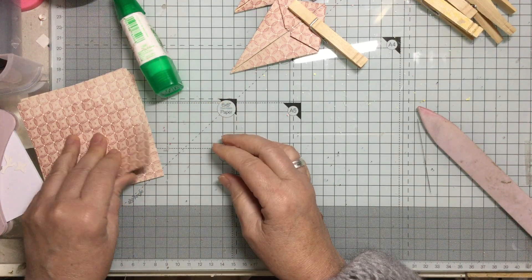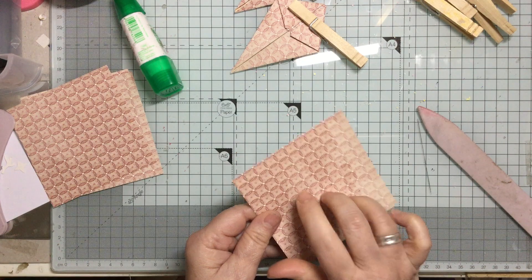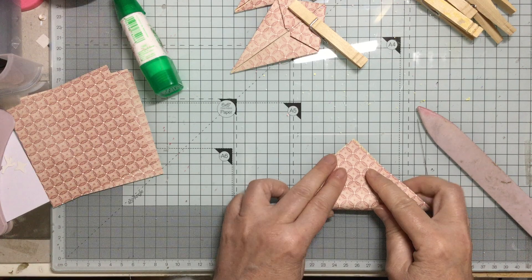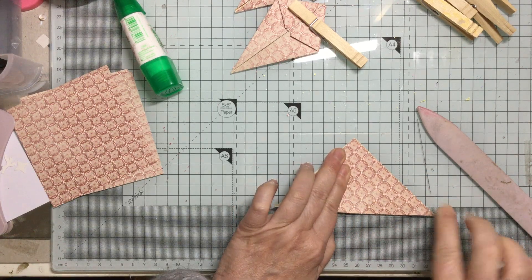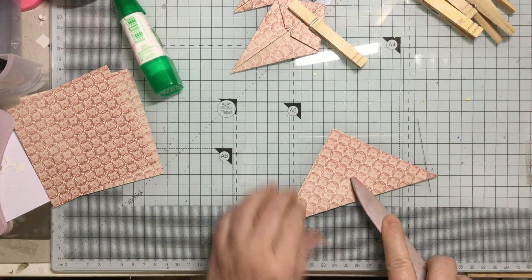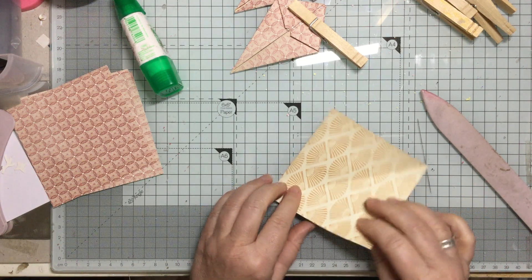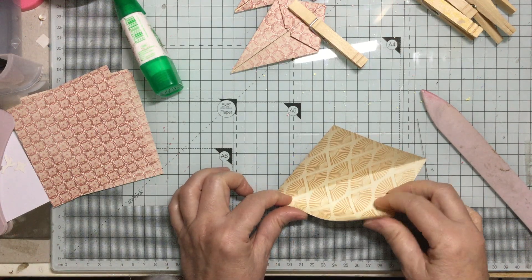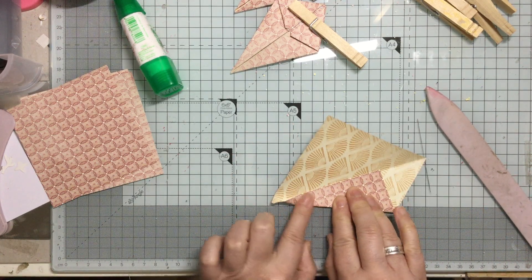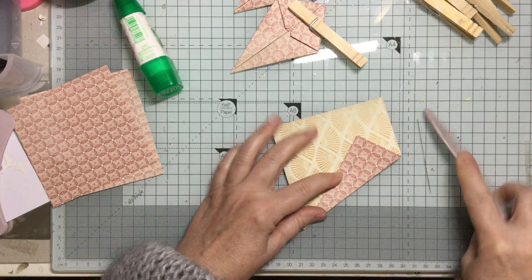So let's do another one. Take our piece — that's the side we want to work with, so we're working on the opposite side. Fold it across corner to corner to form ourselves a triangle. Burnish it, open it up — we've got the line down there. This point is going to come up here and fold straight along there. Take it down to our point and burnish it.